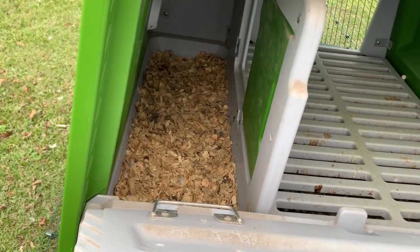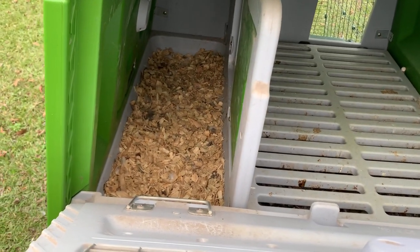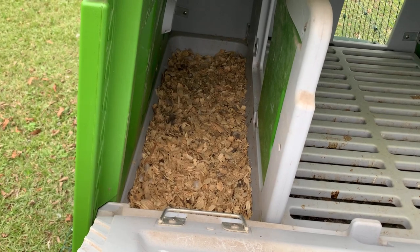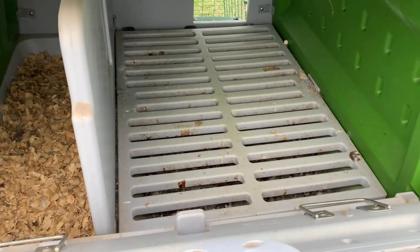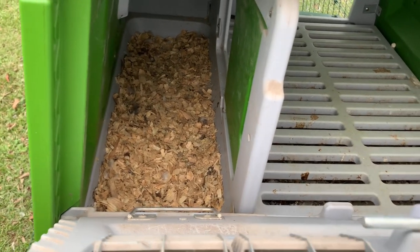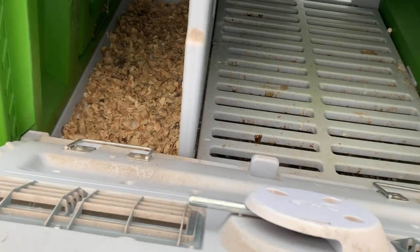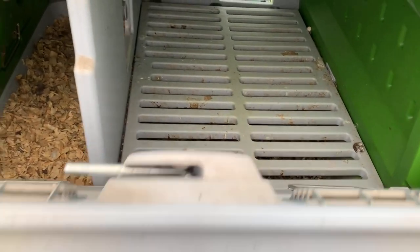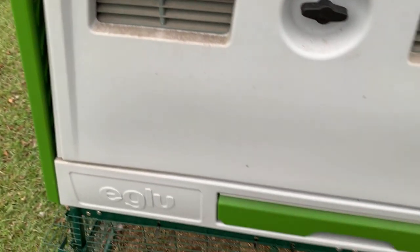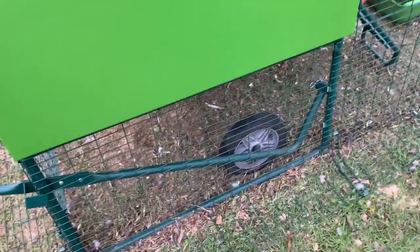The other chicks were still in here when they started to lay for the first time, and they went right in here, no problem. They did not lay on the roost bars — they went right in and we found the first eggs in the pine shavings, which was exciting. So all in all, it's a pretty good design. We still really like it, except for those two other features.